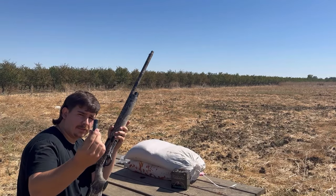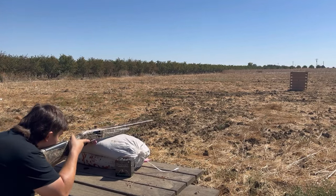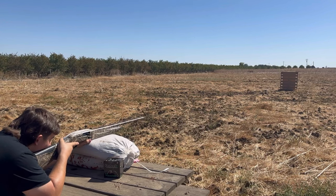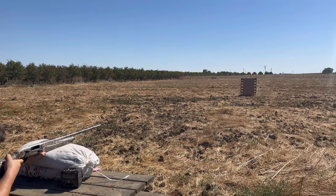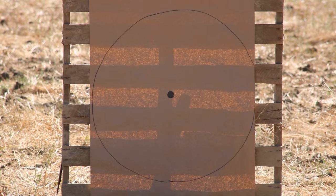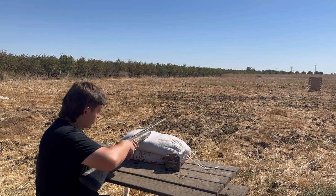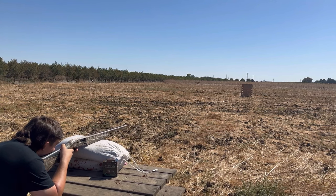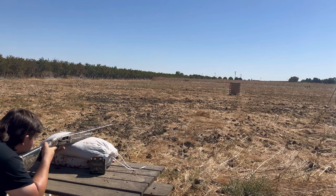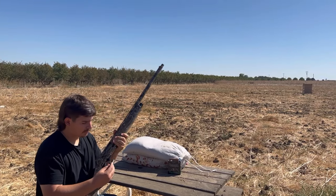Kent Fast Seal Plus two and four shot, Carlson Long Range choke — testing at 20 yards, 30 yards, and 40 yards.